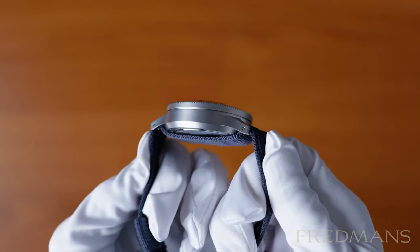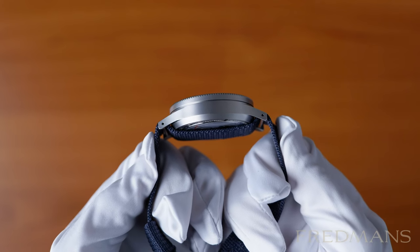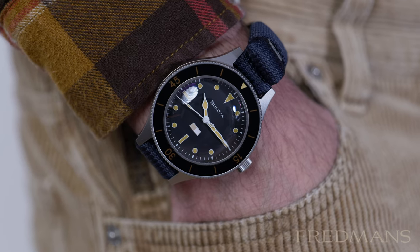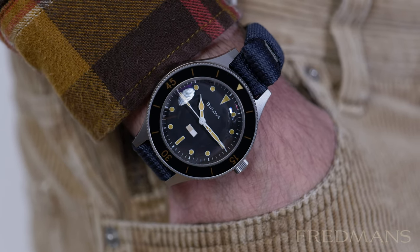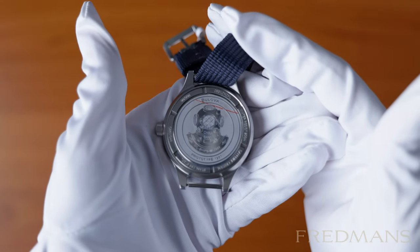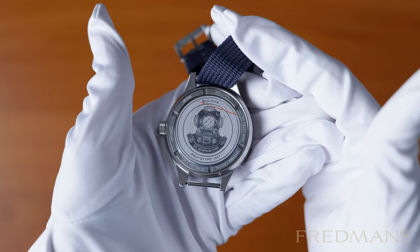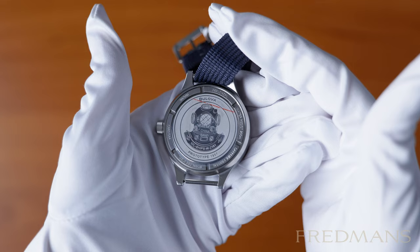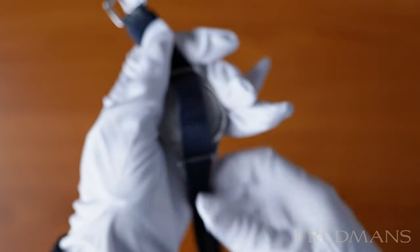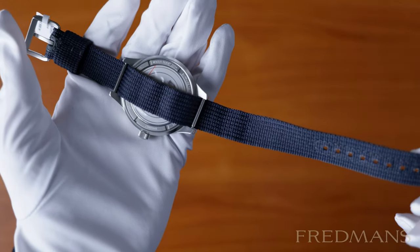Lug to lug is around 50mm but it feels a lot smaller on the wrist and can be better compared to maybe a 40mm diver's watch, if not even a bit smaller than that. On the back we find a polished diver's helmet which nicely contrasts with the otherwise brushed case. This version of the Bulova Mil-Ships comes with a blue NATO strap that works great to swim with.